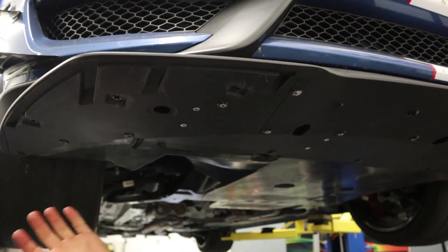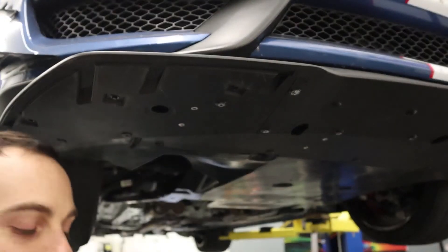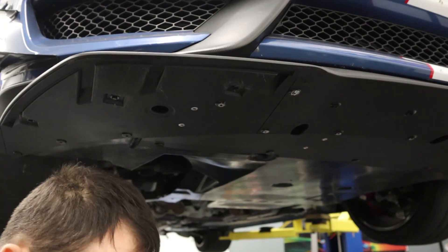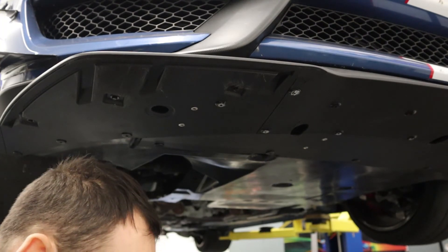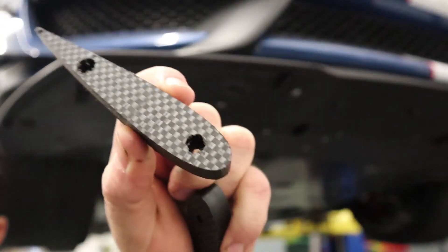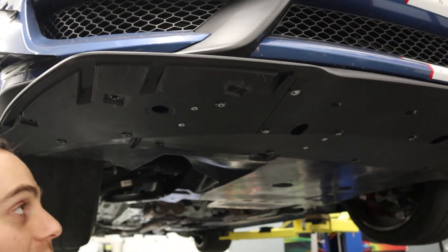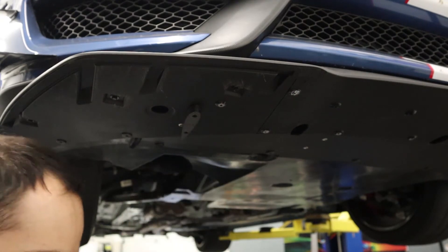The four rivet nuts are installed into the chassis and now we can install the poly weave strakes onto the underbody. We have the poly weave strakes, some M4 hardware, and a 2.5 millimeter allen wrench. The hardware goes into the counter bore and then we can install it onto the car.